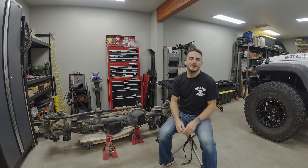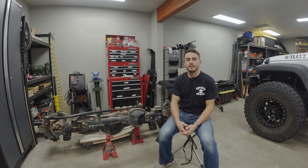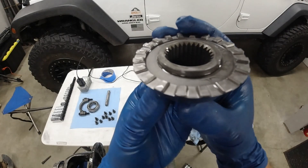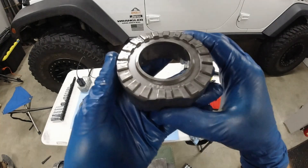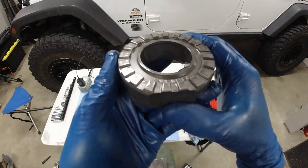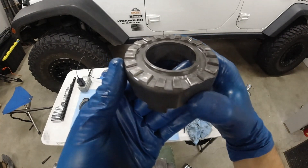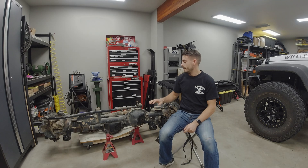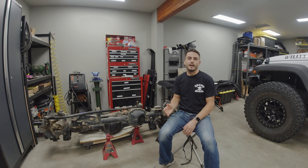Hey guys, this is Victor with Victor Vector JKU. Today we're back in the garage and I'm going to be doing a review of the Torque Master Industries Torque Locker that I installed in my Dana 30 last year. Before we get into the review, let's do a quick recap.